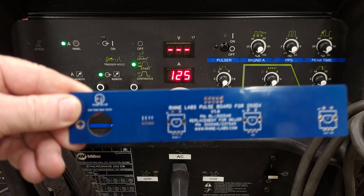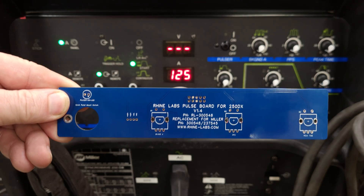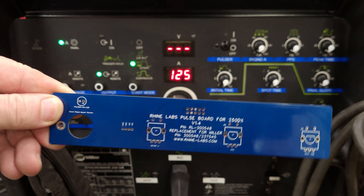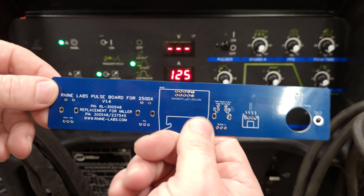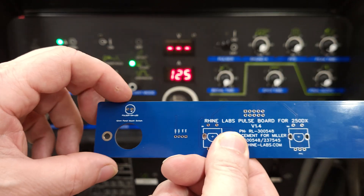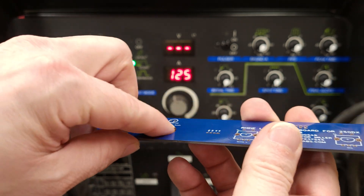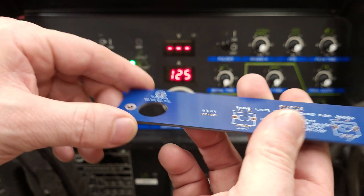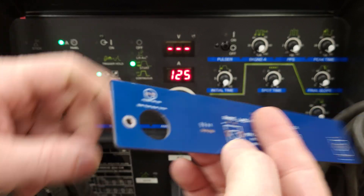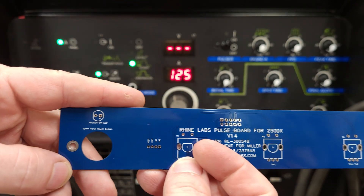Here is version 1.4 — this is what I assembled today and installed into the machine. There are a few issues with it that are not going to affect the way it works. It's mainly cosmetics: I forgot to plate my hole, and I need to make an easy way to disable that LED, which you'll see in a minute when I power it up.